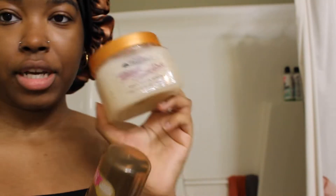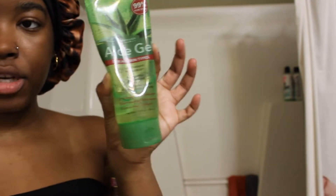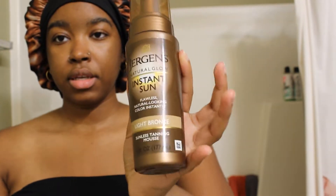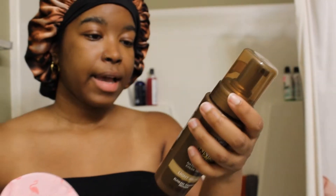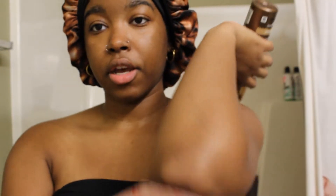I used the Tree Hut exfoliant to exfoliate because I just showered. Then to moisturize, as soon as I got out of the shower, I put on aloe vera and then when I was more dried off I used this. I'm just supposed to pump this into my skin and rub it on my body. I also got a mitt. It says pump lotion into your hands or mitt and smooth all over your skin, and use sparingly on elbows.